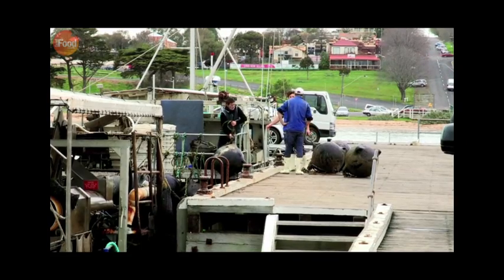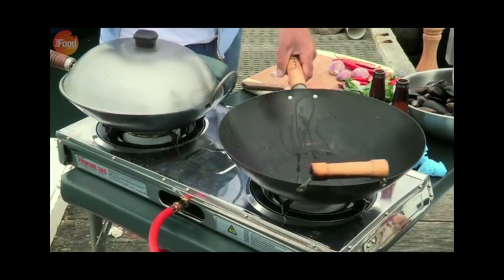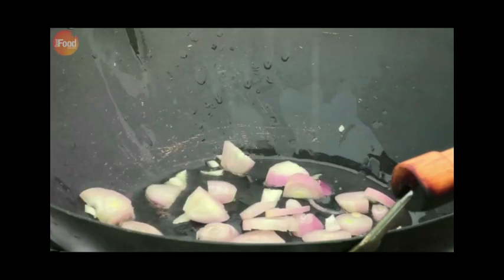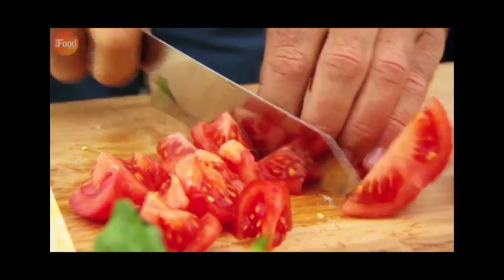Time to crack on with my second dish using Italian inspired ingredients. The base of the sauce is shallots, red chilli for a fiery kick, and chopped fresh tomatoes.